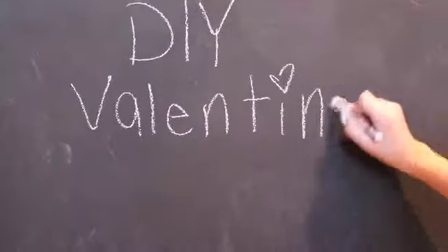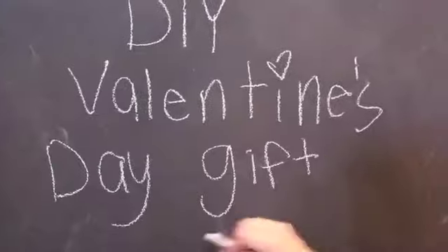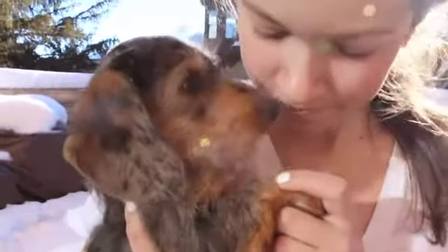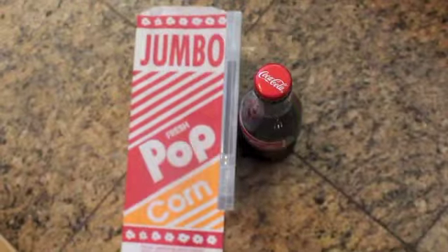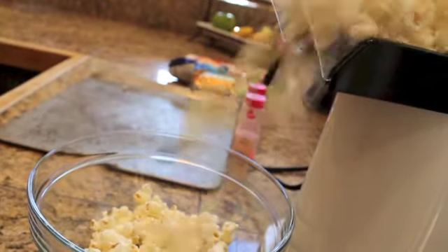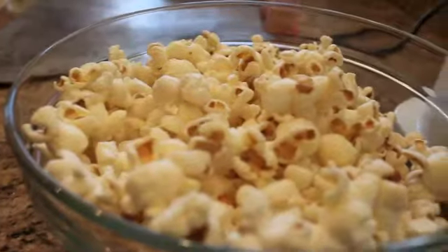The first DIY will actually be for best friends, or just friends that you wanna make it for. So for this DIY you're going to need a popcorn bag, a movie, and any sort of drink that your friend likes. You're gonna wanna start by popping up your popcorn.